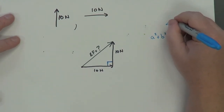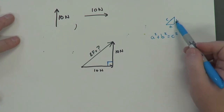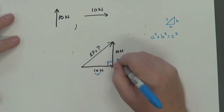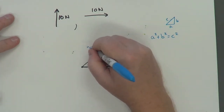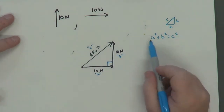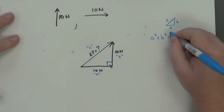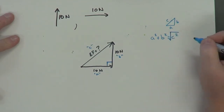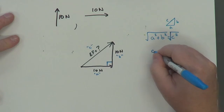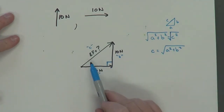For any right triangle, a, b, and c are the sides — it doesn't matter which one you call a or b, as long as c is the hypotenuse, which is the longest side. I'll call this side a, this side b. To solve for c, I rearrange the equation: take the square root of both sides. The square root of c squared is just c, so I get c equals the square root of a squared plus b squared. I can use that formula to solve for my hypotenuse.